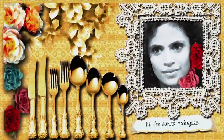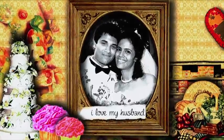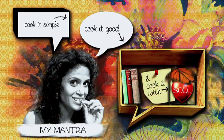Hi, I'm Sunita Rodericks. I love my kids, my husband, my job, and I love to cook. My mantra is to cook it simple, to cook it good, and to cook it with soul.